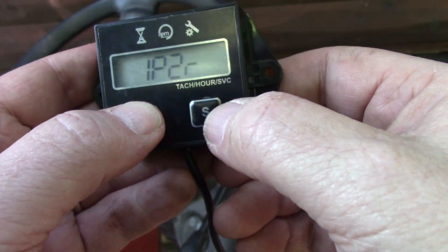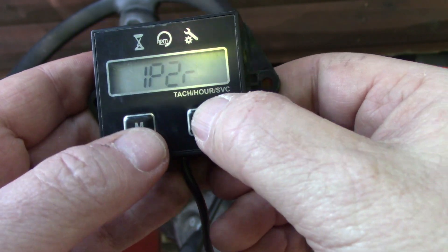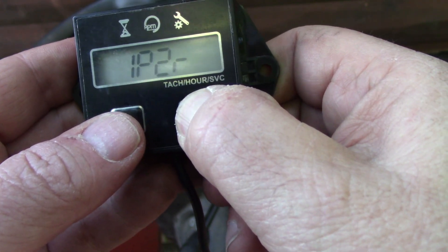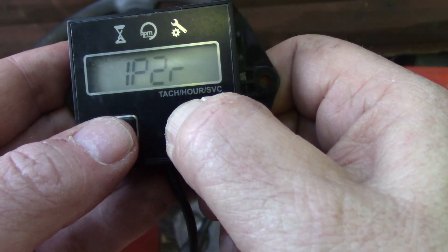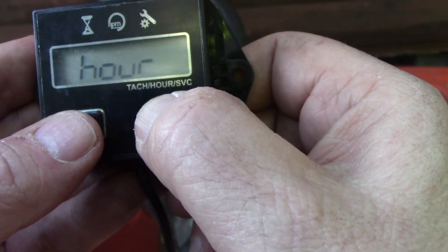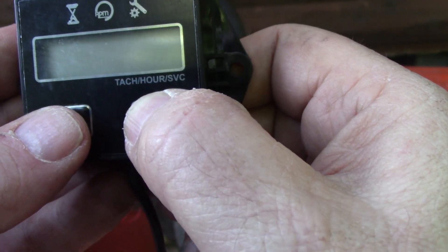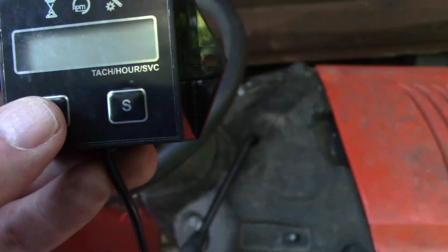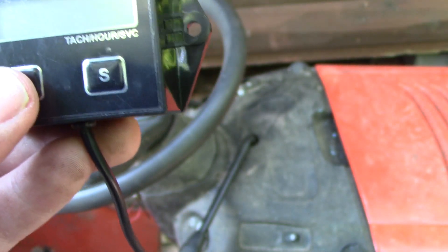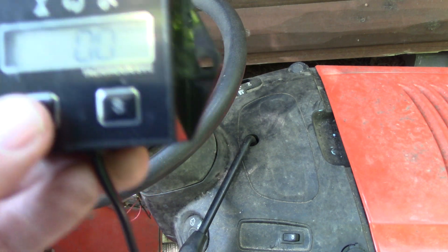That's already there, but let me show you how to do it anyway. Press and hold it until it starts flashing, then you can toggle through each one of the settings. This is 2P, 1R, so I'll leave it there and just wait a couple seconds and it'll program that in.